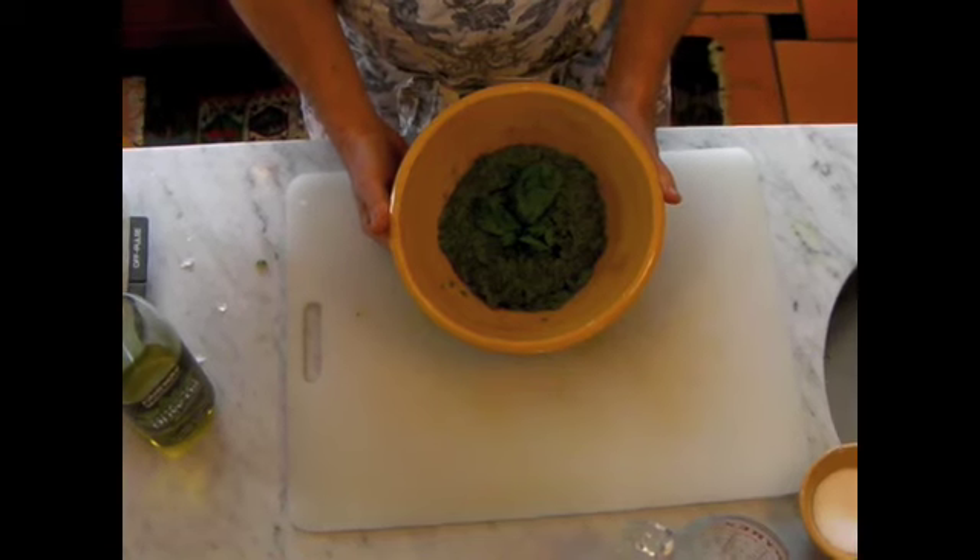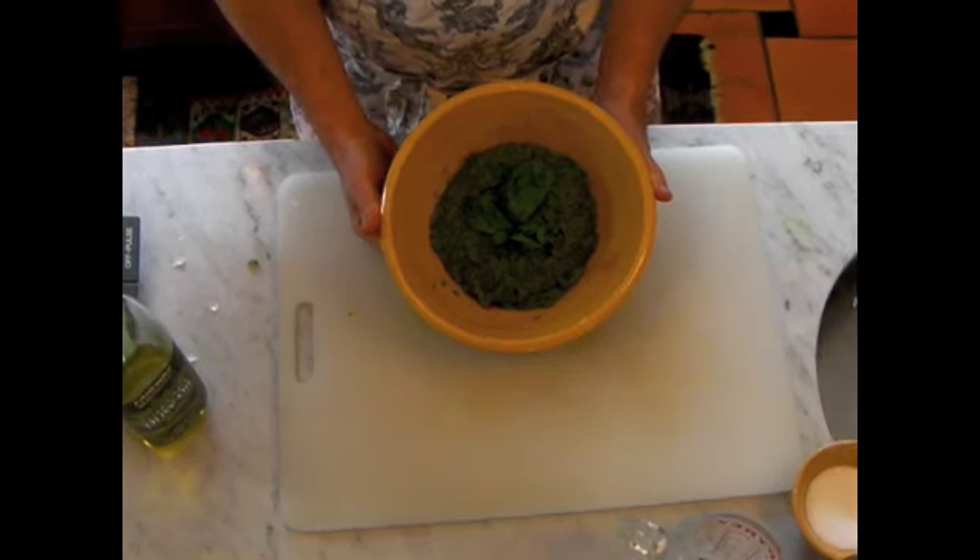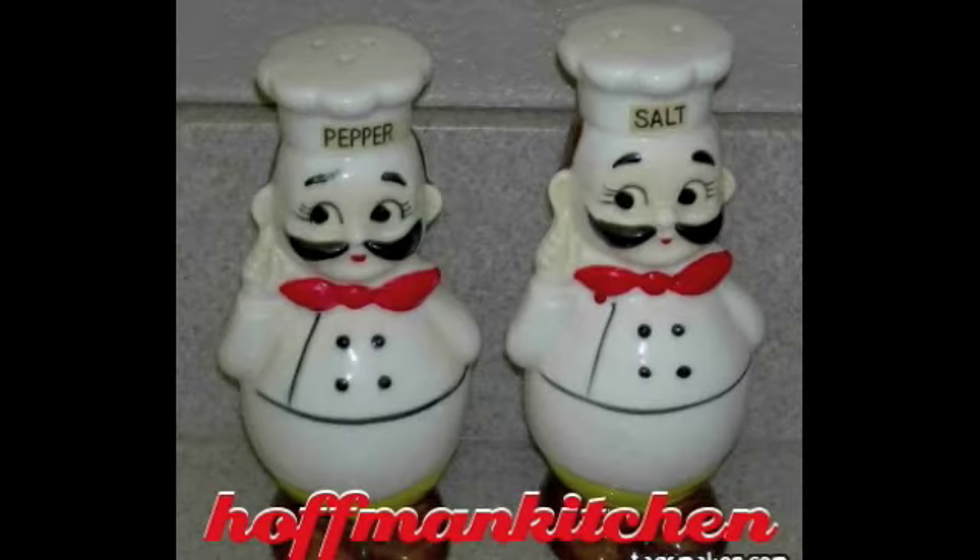Please visit Hoffman Kitchen — one word — and enjoy. Bon appétit. Thank you.